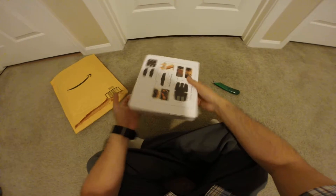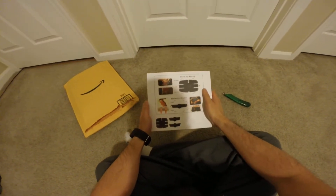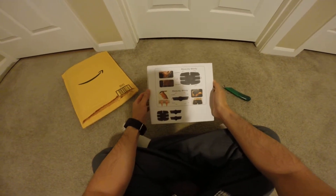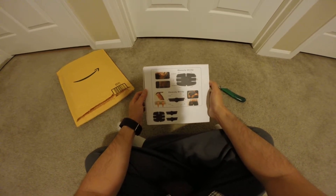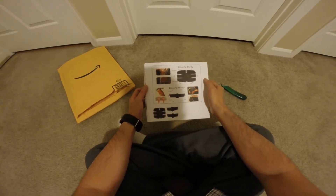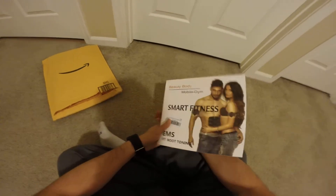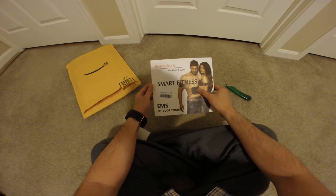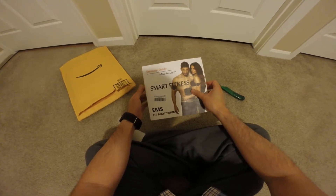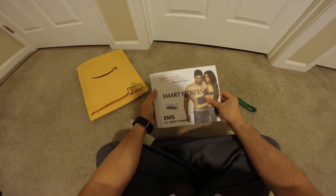All right, this is an ab toner or something. Beauty body — abdomen, eyes, arms, calf, hip. It is a Fit Boot Toning EMS Smart Fitness.